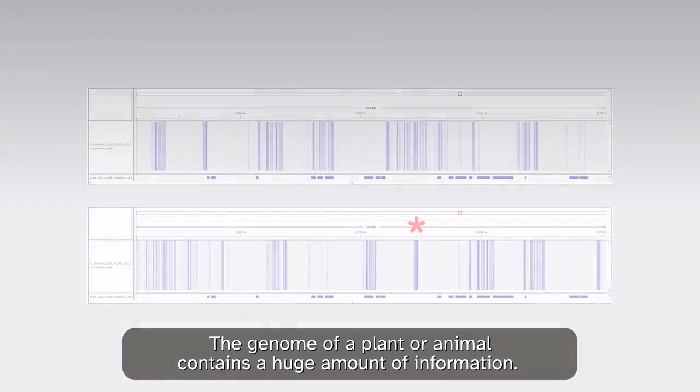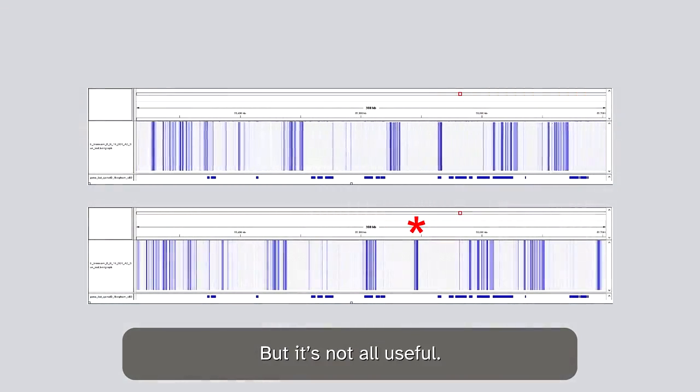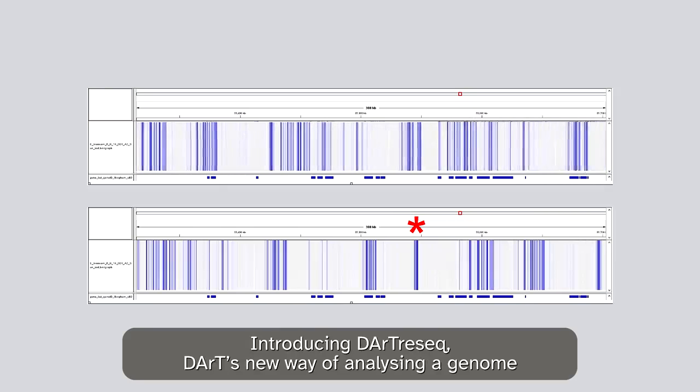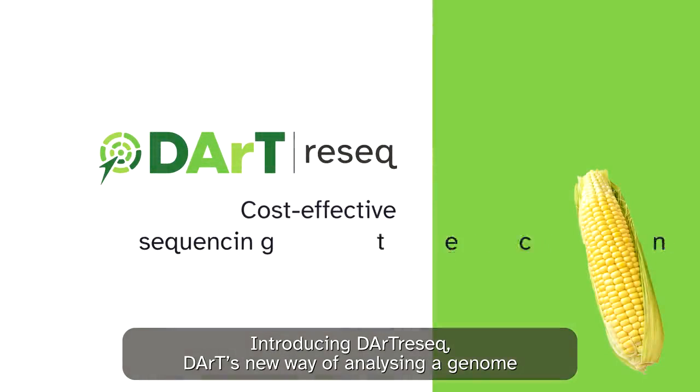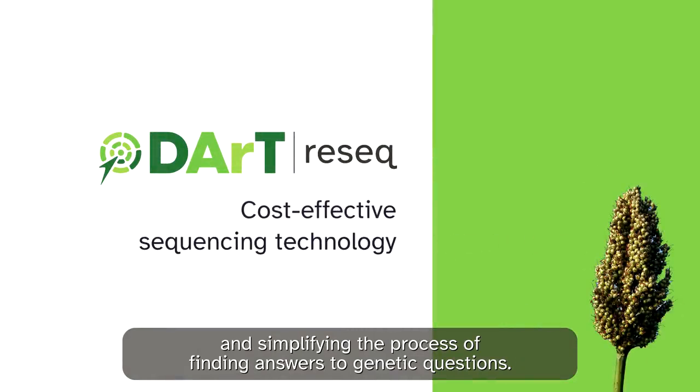The genome of a plant or animal contains a huge amount of information, but it's not all useful. Introducing Dart ReSeq, Dart's new way of analysing a genome and simplifying the process of finding answers to genetic questions.